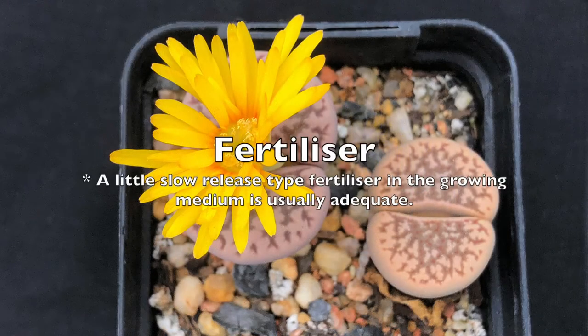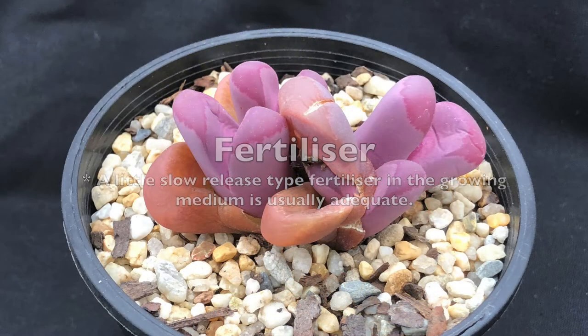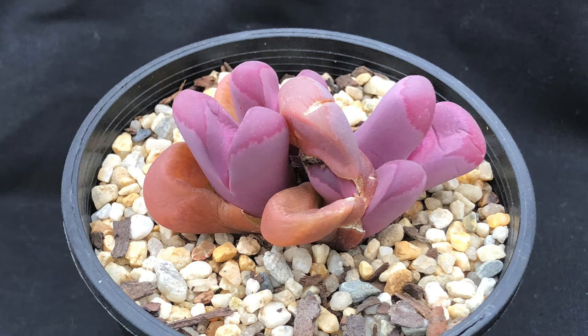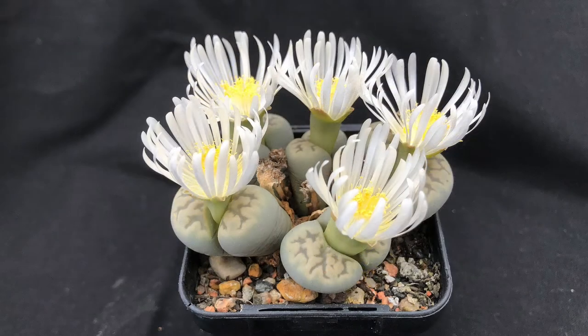Although lithops are not a hungry plant, they do require some fertilizer. Generally a little slow-release fertilizer when repotting is adequate. If you're growing them for a few years in the same medium, a little slow-release fertilizer in spring every second year should be adequate.